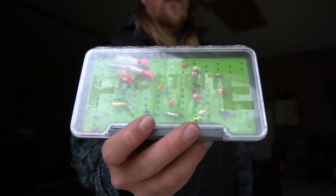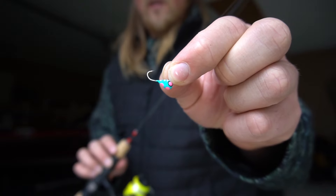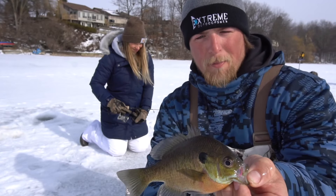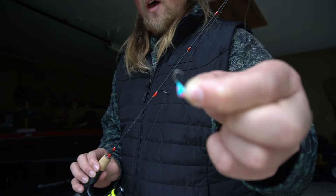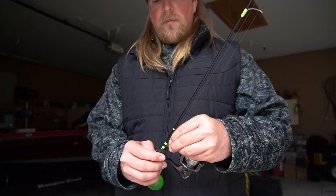I've got a bunch of different Frostbite jigs, and my dad has gotten a wide variety over the years too. This one right here is probably my favorite color — I caught so many fish on it last year. It's a blue and pink with a little black and white in there. I think panfish really like funky colors; over the years I've caught a lot of fish on orange, yellow, red, and blue. This blue one has always been a really good one for me.